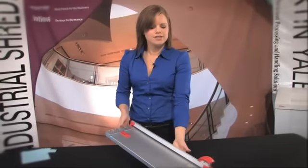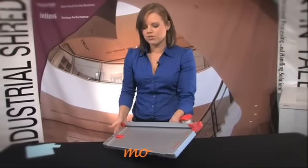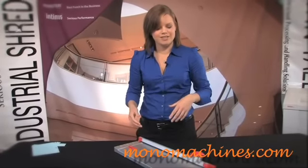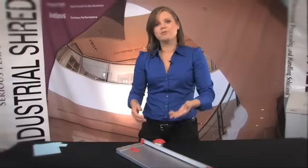You can take this anywhere, it is really light and portable. You can use it at home or you can take it to the park with you if you want to do your scrapbooking there. That is what makes it such a great buy. Thanks for watching. I am Holly from Mono Machines.